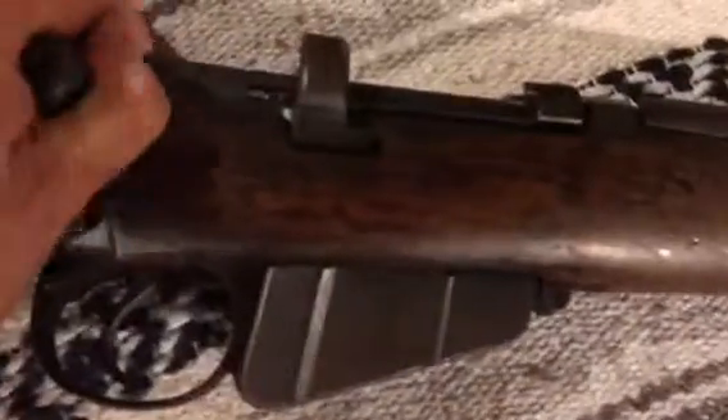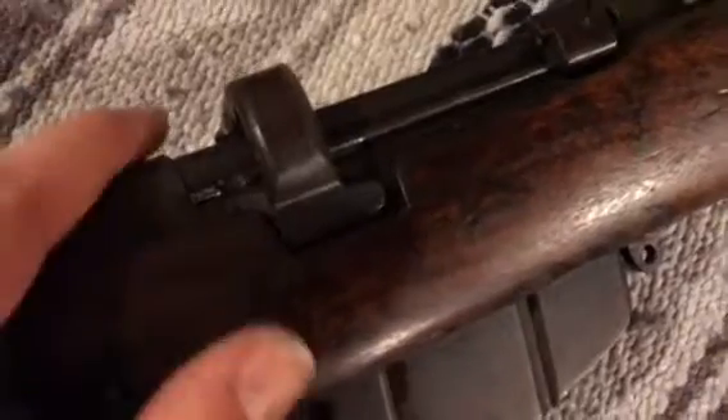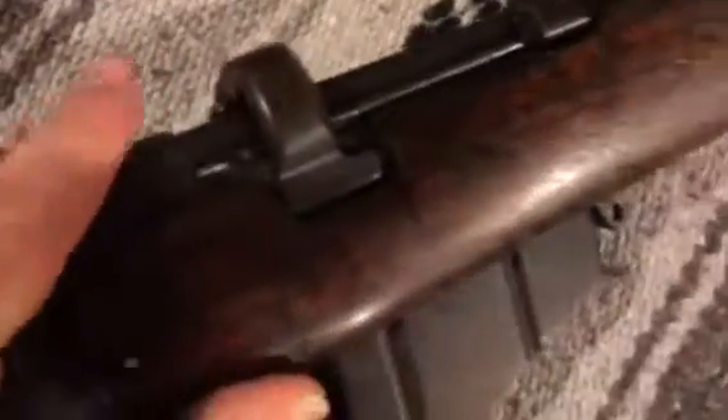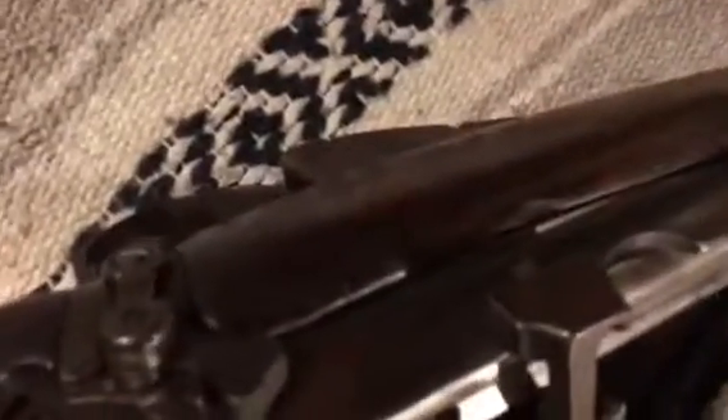This is your standard issue SMLE, so it's in .303 British. Cock and close - if you handle an SMLE or a Lee-Enfield you know what it's like. This one doesn't have the magazine cut-off. England basically realized they weren't really using it, so they got rid of it. They also had these sights on the side that you'd lift up and basically make miniature artillery.